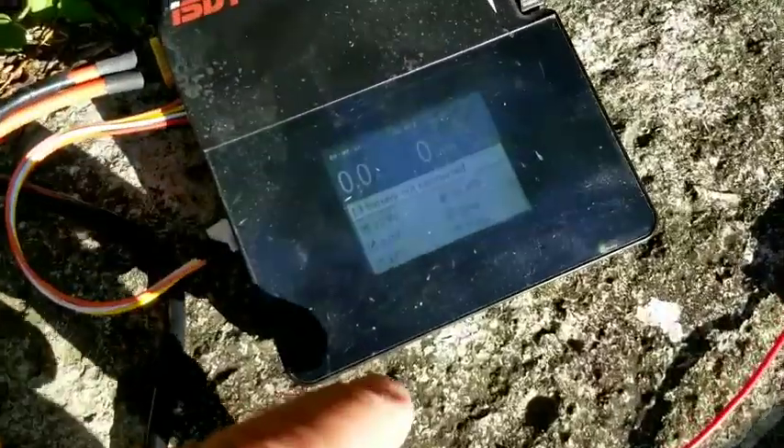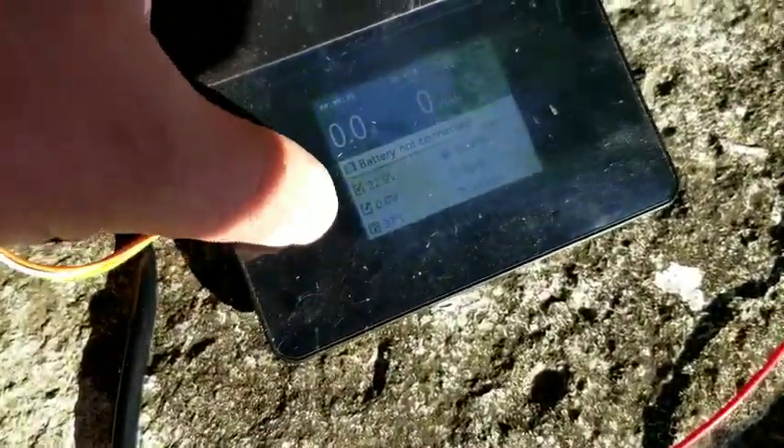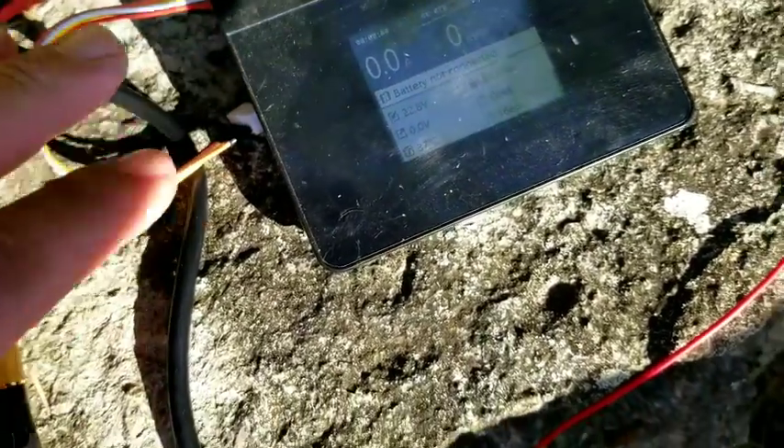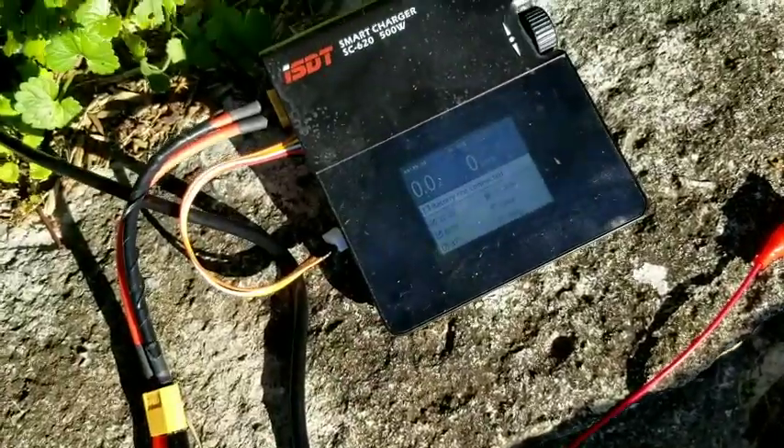I've got this hooked up to a little drone battery charger, and it is outputting right now at 22.8 volts. So that is how much energy is going into the charger here.